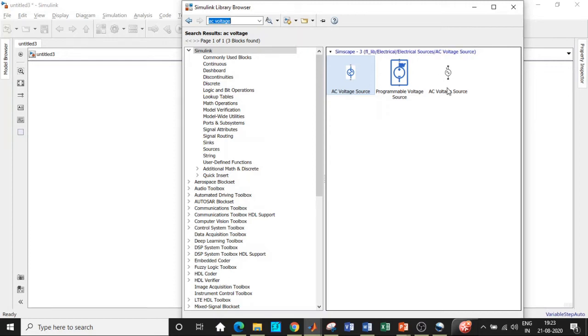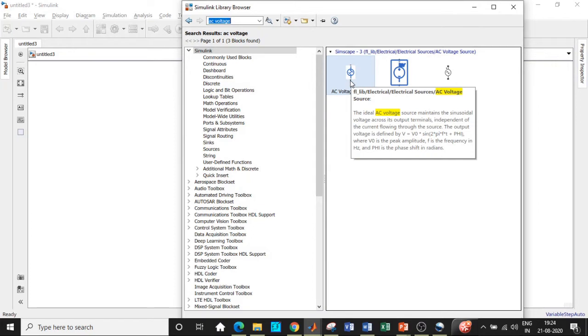An important observation: do not choose the blocks shown in black, as those are used for power electronics applications. The ones shown in blue are used for signals and systems, operational amplifiers, and building circuits with amplifiers, as well as real-world sensors like voltage sensors and temperature sensors.